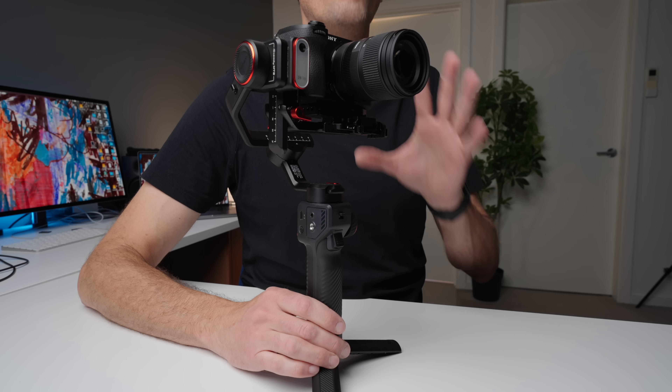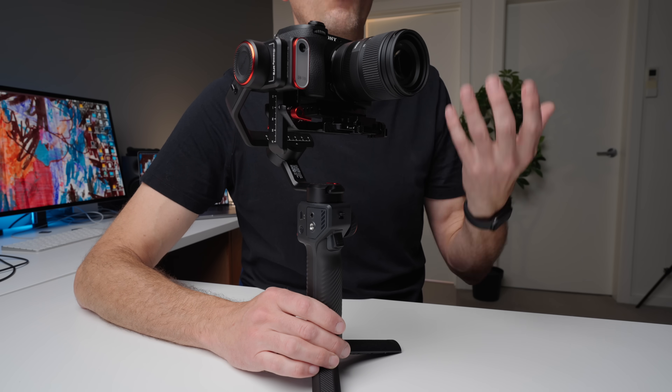The first thing I want to do is go over the basics of the gimbal and how it works as a standard gimbal. I'm going to move through this pretty quickly because I really want to get to the AI feature, as that's where this gimbal really sets itself apart from other gimbals on the market right now.